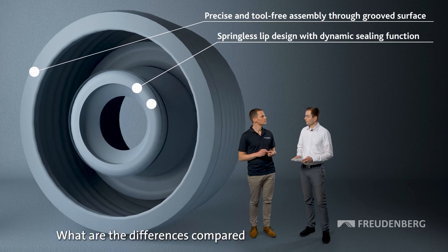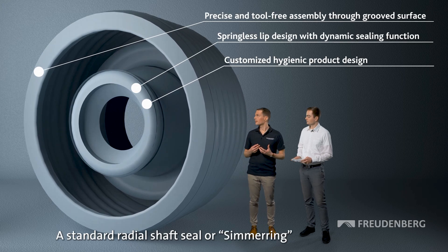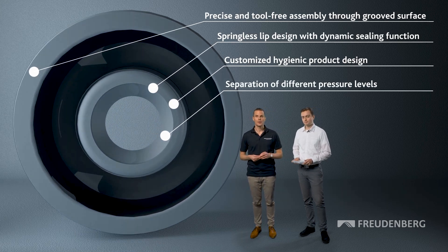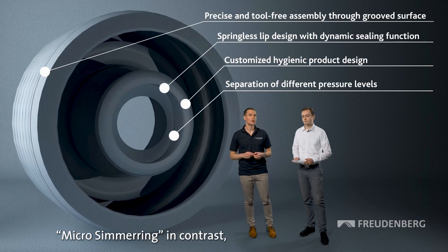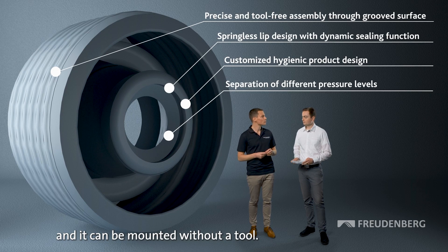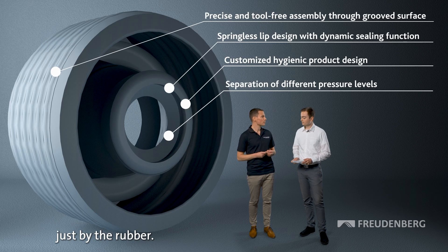What are the differences compared to a standard radial shaft seal? A standard radial shaft seal, or Simmering, has a metal housing and also a spring. This micro-simmering product, in contrast, has only pure rubber — meaning there is no metal housing. It can be mounted without a tool, and the sealing force is generated just by the rubber.